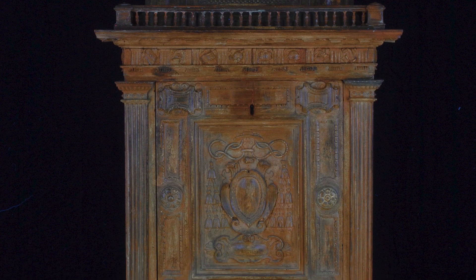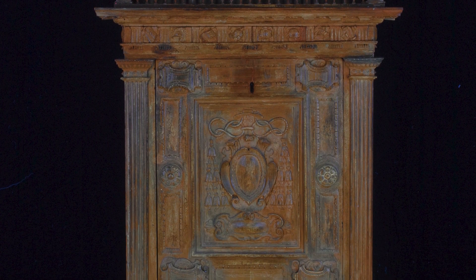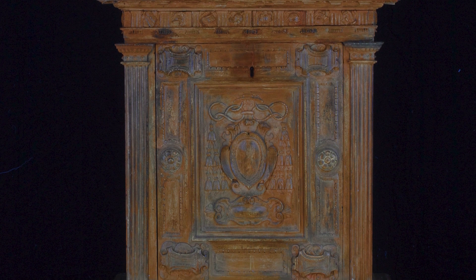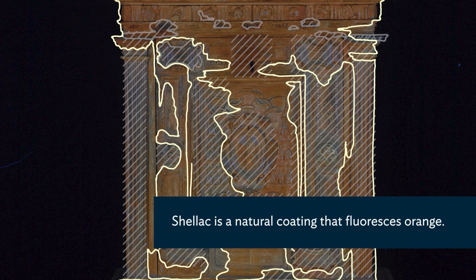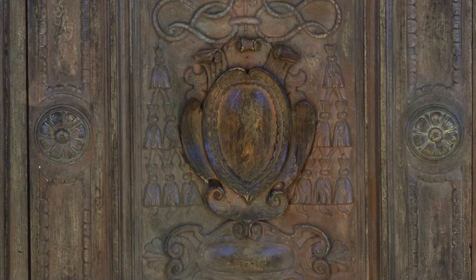Under UV, this area fluoresces orange and there are smatterings of orange throughout the object. So what I want to do is remove the shellac and overpaint that has been added over the original so we can see more of this emblem.